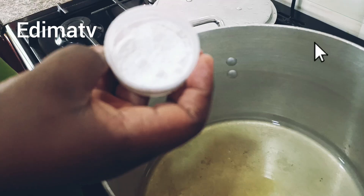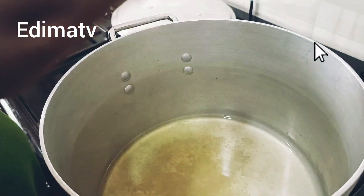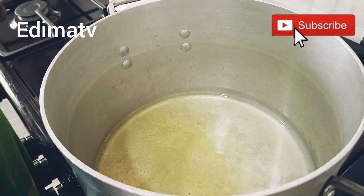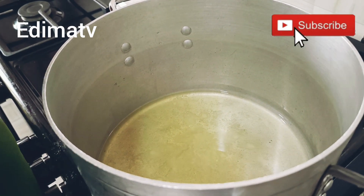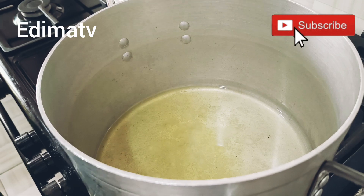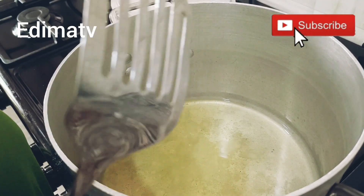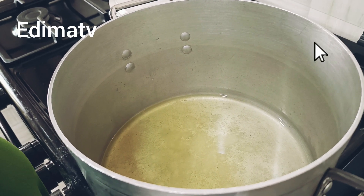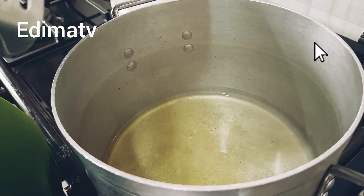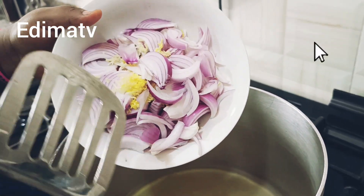The next thing I'll be adding is my salt. Good afternoon, good evening, good morning depending on where you're watching from — here in Nigeria it's past three. If you're just coming across this channel for the very first time, this is Dimas TV, where we cook yummy yummy food and do other things. Do well to subscribe, like, give us beautiful comments, and share our videos — God will never stop blessing you. I'm adding my onions, this is onions and garlic and ginger paste.